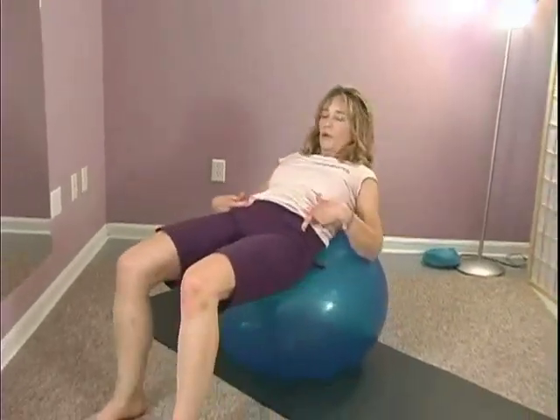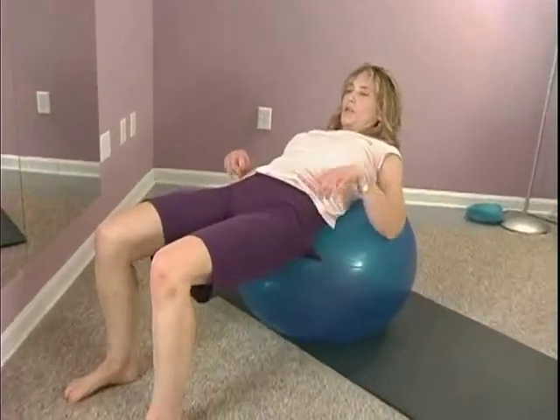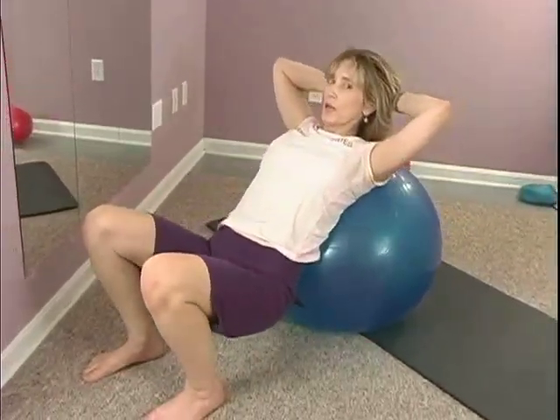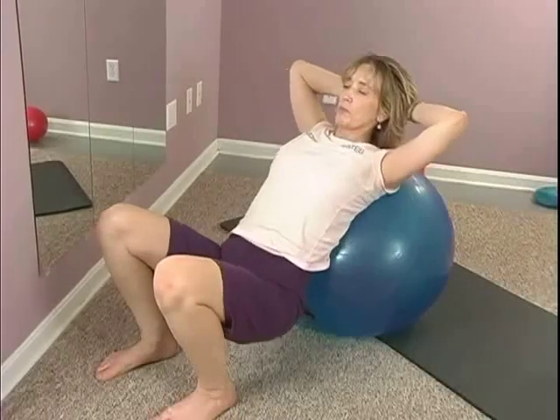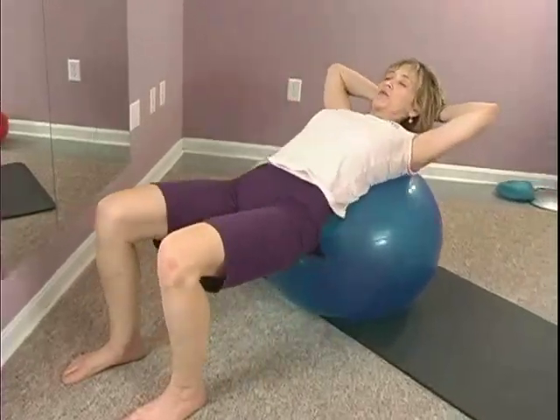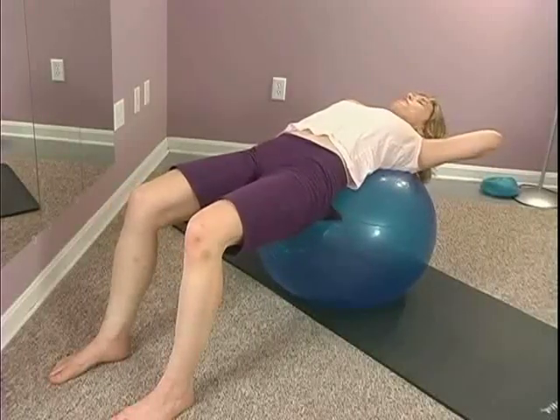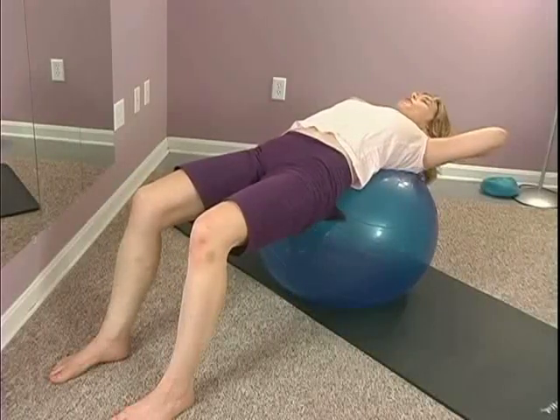Slide down just as we did before, now walk your feet out and take your hands behind your head. Just allow your butt to sort of draw down but you're still keeping that curve of the back connected to the ball. Pull your belly in and let your hips float up, just support your head with your hands like you're holding up a big grapefruit.